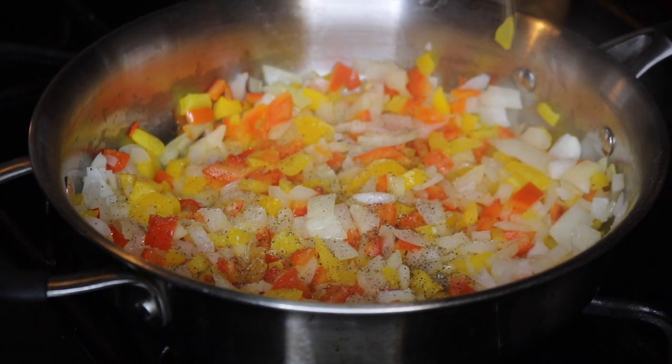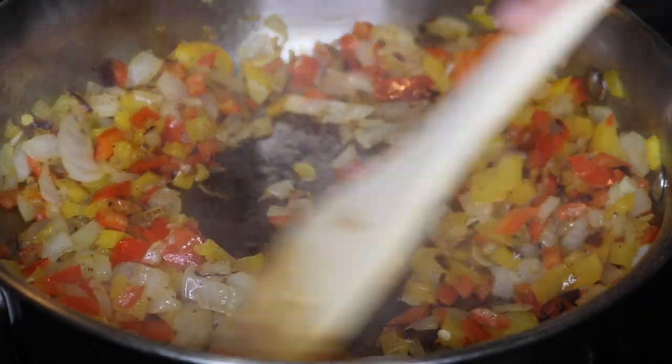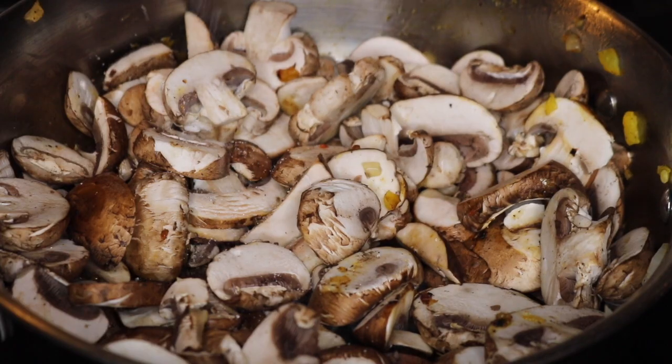Once the peppers and onions are done cooking, I remove them from the pan and add an 8-ounce pack of mushrooms. I'm also seasoning this with sea salt and pepper.